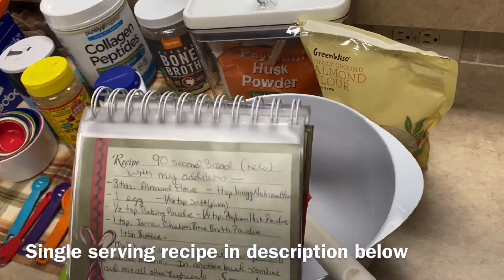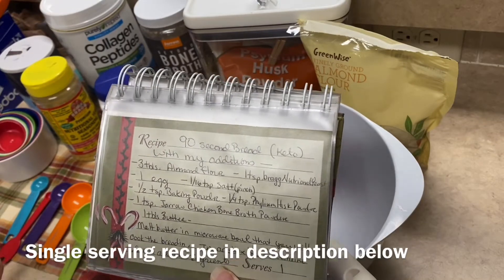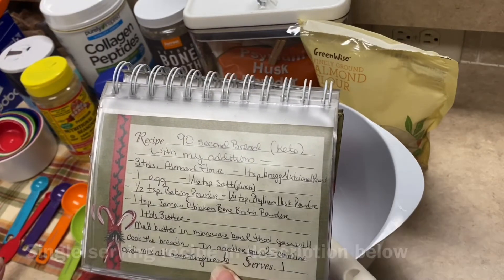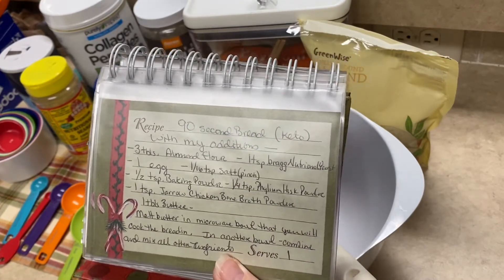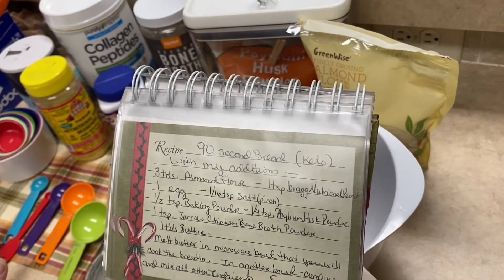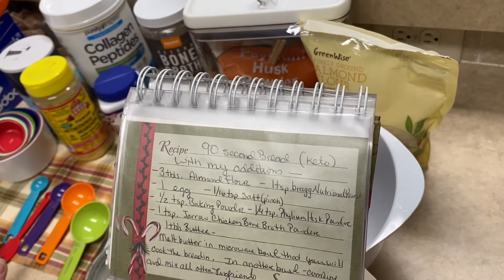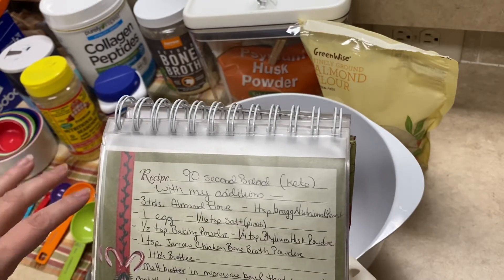Today I'm going to make my 90-second bread recipe using my waffle maker. It's a 90-second bread recipe that can be used in the microwave, but I've been using it in my waffle maker and I like it much better — it's lighter and fluffier. I make a few tweaks to the recipe for it and it's really good.